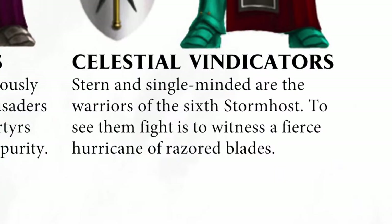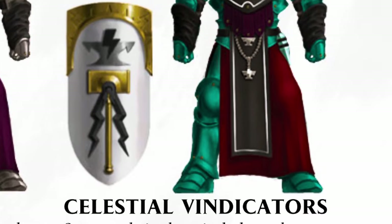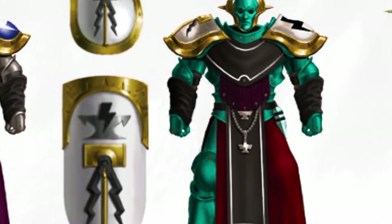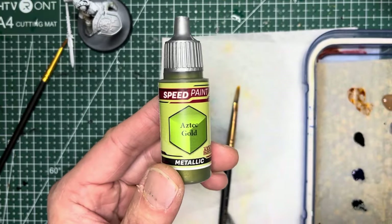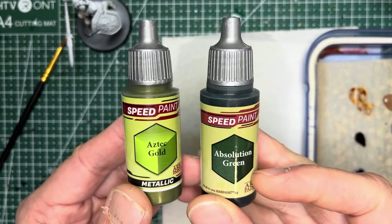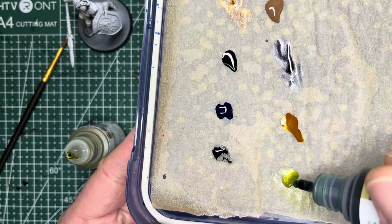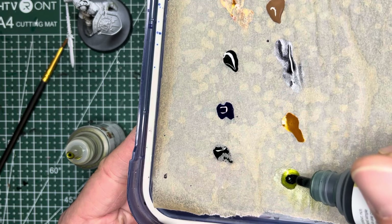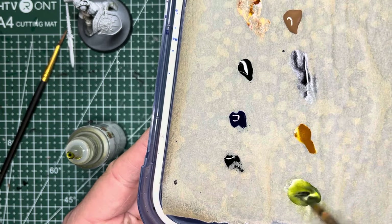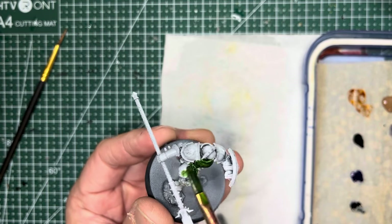Next come the Celestial Vindicators. These guys have a very distinctive green armor. There is no green metallic paint that comes in the set but there is something close called Aztec Gold. What you want to do is mix some Absolution Green — which is a regular speed paint — one part Aztec Gold with two parts Absolution Green, and you'll want to make sure you mix these colors up really well. If you do, you can get a very greenish tint of metallic.